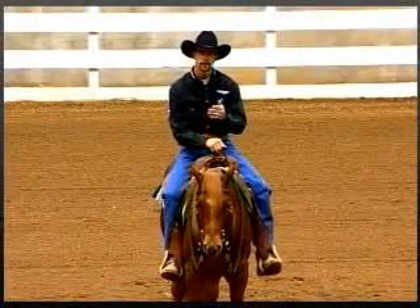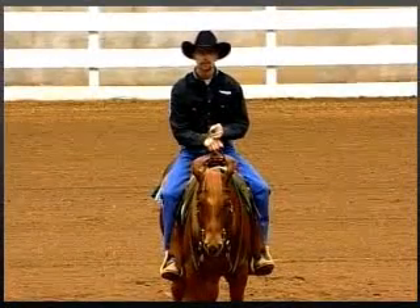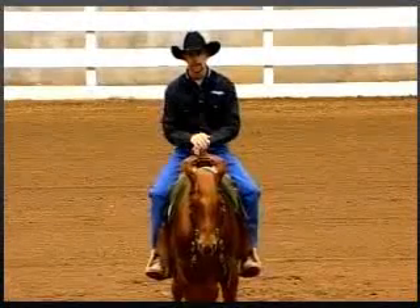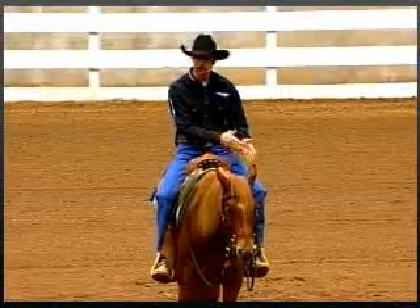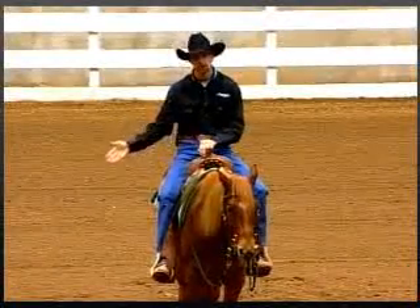Now we're in the arena. We want to work on our spins and our shoulder control. The first thing to understand about these spins is that it isn't just a turn to the right or a turn to the left — there's more involved. Our biggest mistake is we focus so much on the outside and we push the horse to the right that we don't teach the horse to pick up his inside shoulder and step to the right.